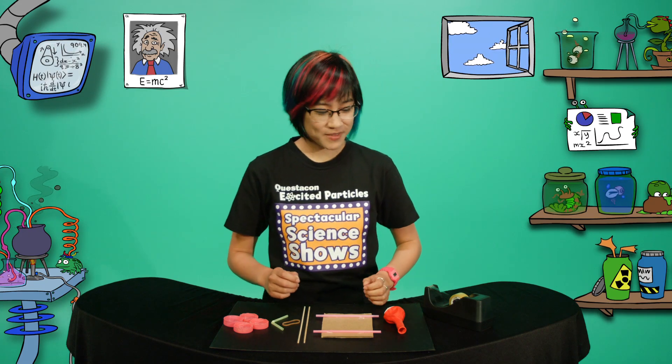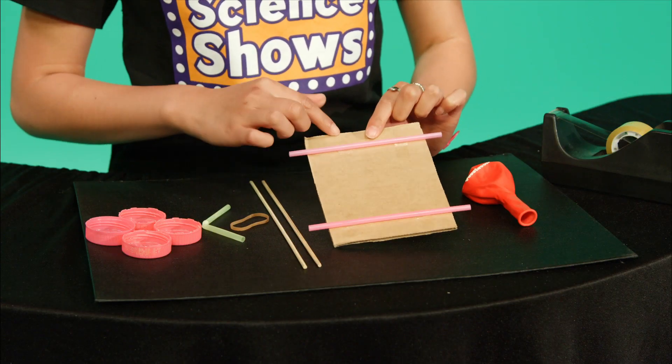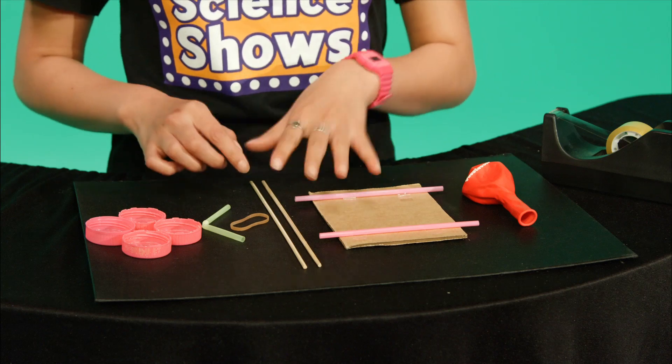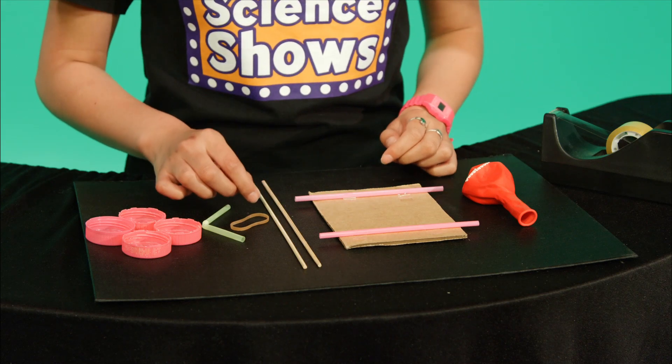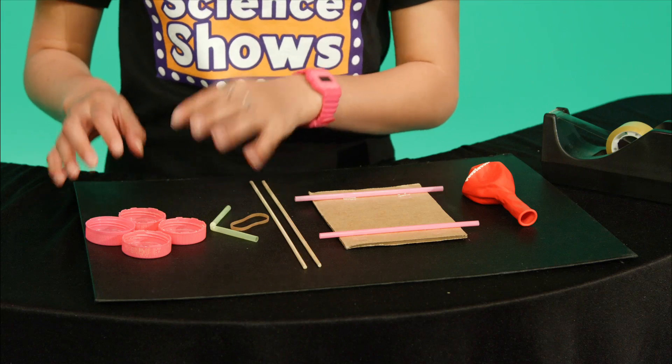Here's how to make it. You'll need some sticky tape, a balloon, a piece of cardboard with two straws stuck on with sticky tape, two bamboo skewers, a rubber band, a bendy straw with the long part cut off, and four plastic lids that will be the wheels.